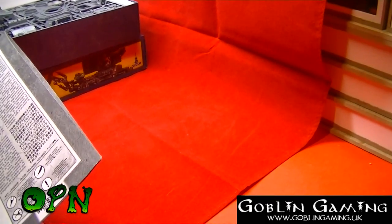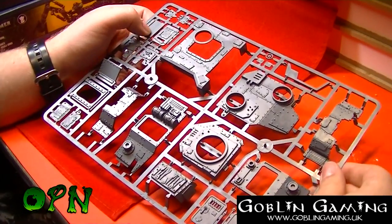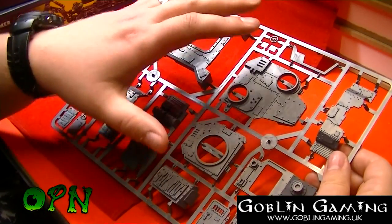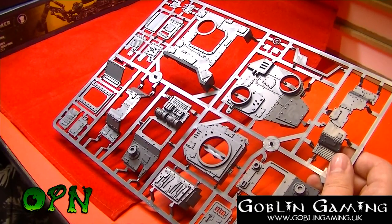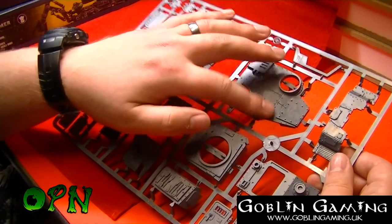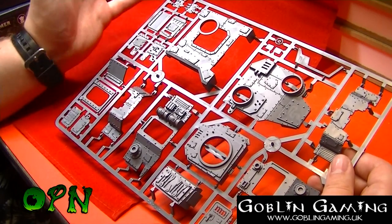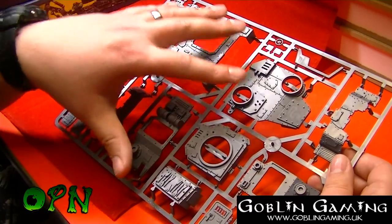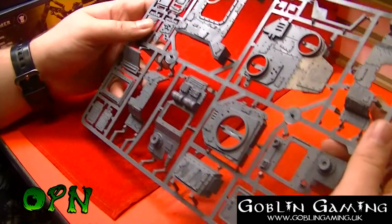Let's have a look at the sprues. The first thing that springs to mind is how many rivets are on this tank. Depending on how I paint it, I might be painting the rivets individually in silver and then rust-running the outer edges of the rivets — so it's going to take quite some time, but it's going to be so much fun. A rivet counter's dream, this kit is.